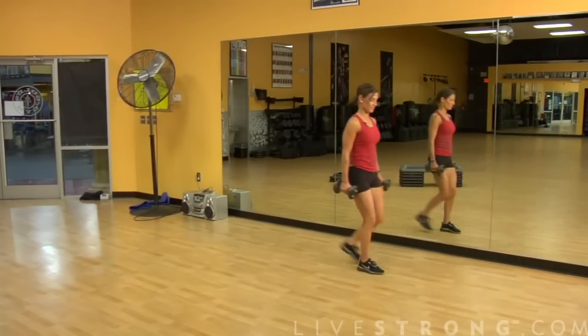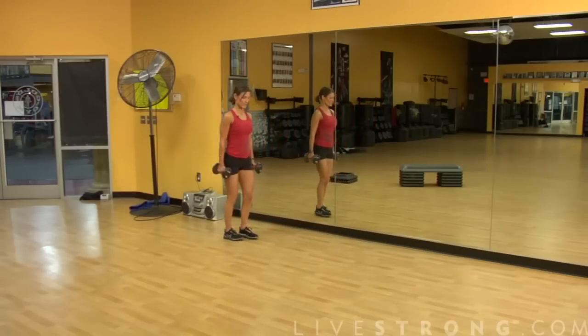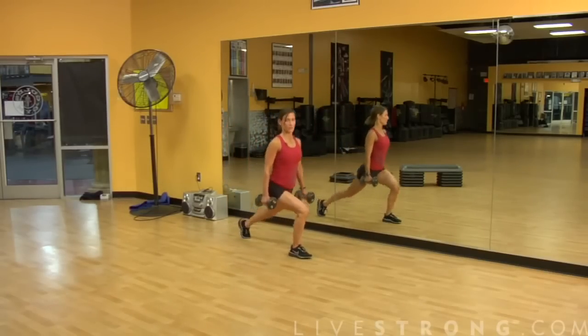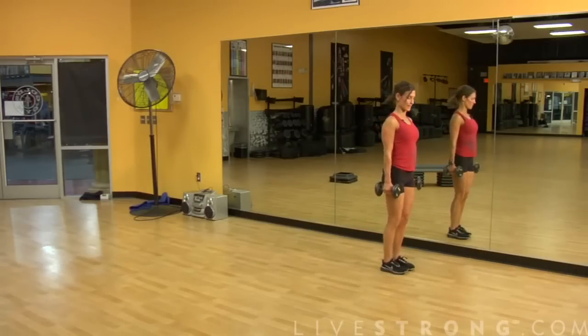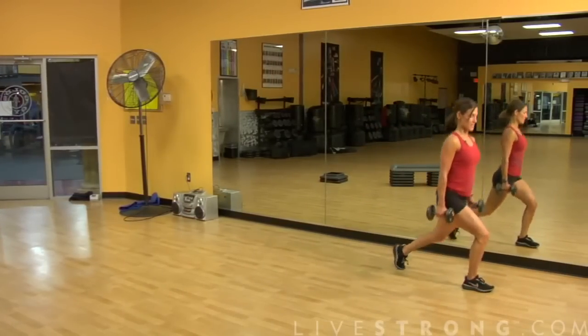So let's try that again. Just think heel-to-toe movement. Heel drops down, we tap together, then we switch. Chest stays up, shoulders stay down the spine, and step together.